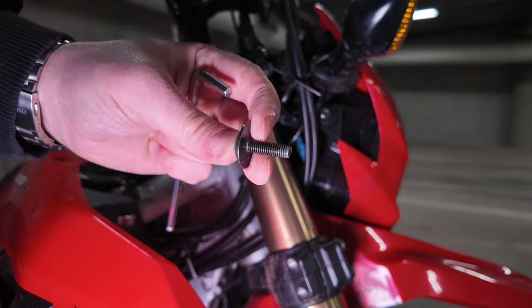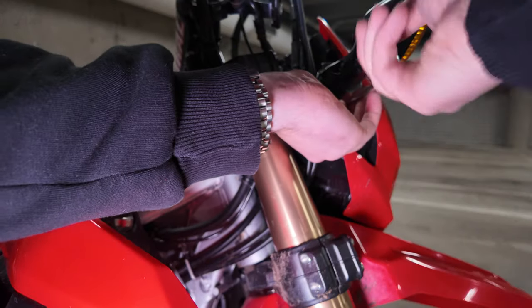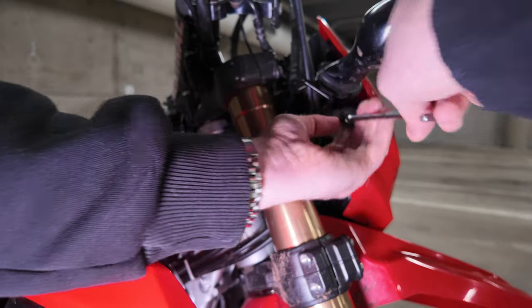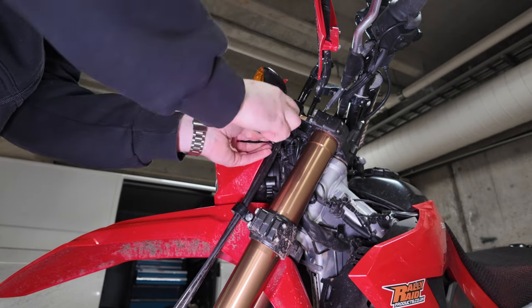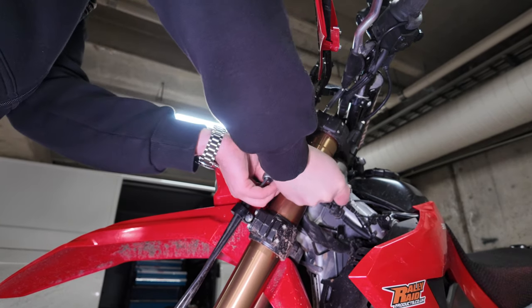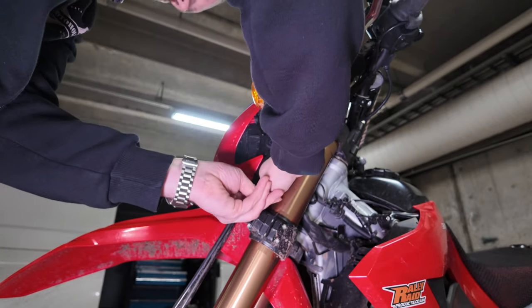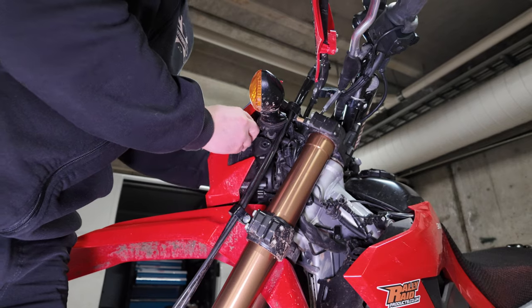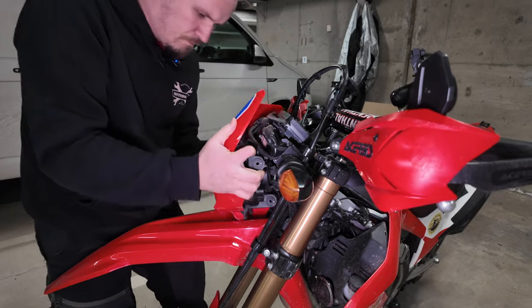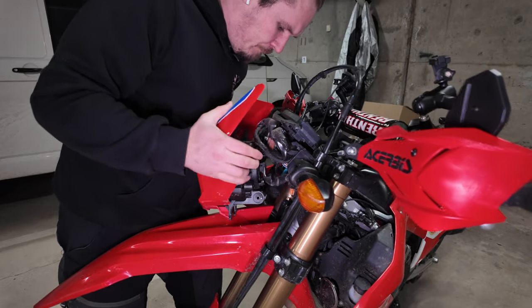Taking off the original headlight unit is actually super easy — it's only attached with four bolts and the actual cable that delivers power to the lights. After the bolts are taken off, the unit itself is a little finicky to take off, but it comes out if you just wiggle it around a little bit.